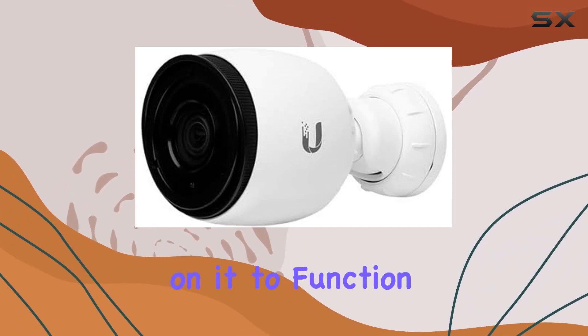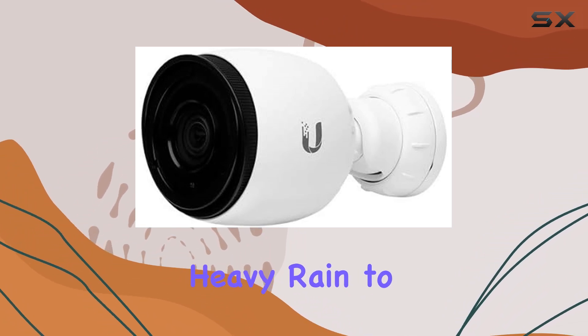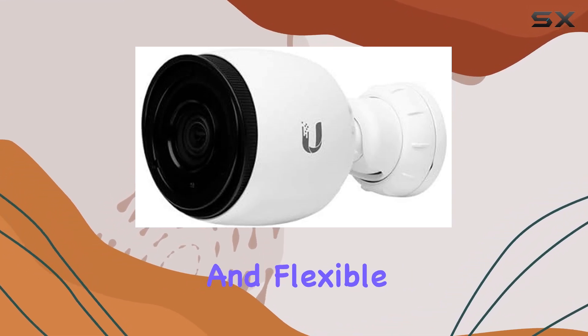You can rely on it to function seamlessly in various weather conditions, from heavy rain to extreme heat. The wireless connectivity technology adds to its convenience, allowing for easy installation and flexible placement.